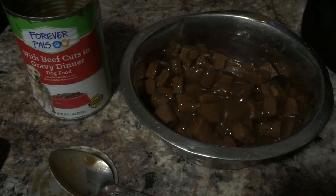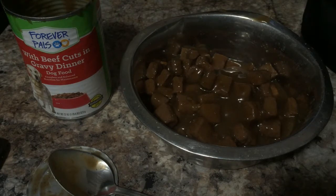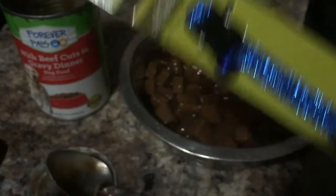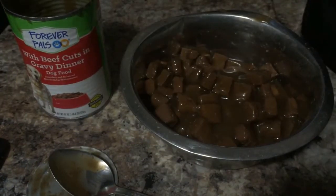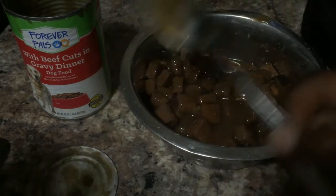I will be revealing in the same video the two pup pups that we're going to keep here at Boosted Vlogs. One will receive this one, and one will receive this one. I'm going to have them more on the channel so you guys actually see them grow up, see me do some training with them, and see me get them right.